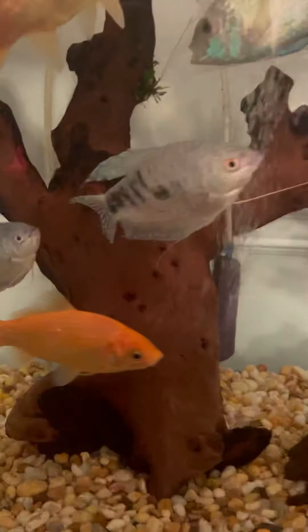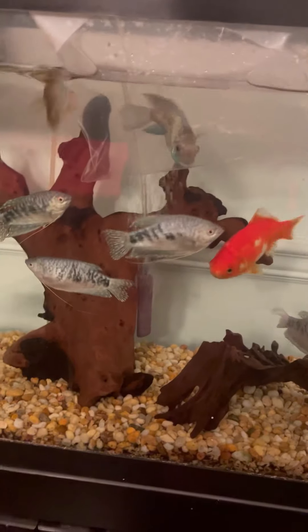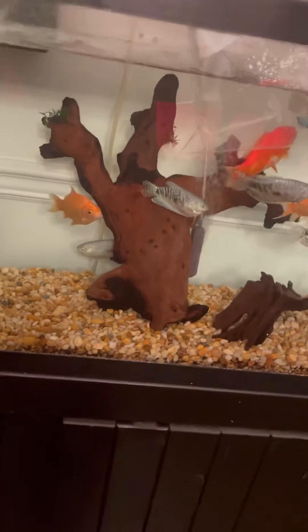I'm going to go ahead and acclimate him — this also lets the other fish kind of get to know who he is. He's about the same size as the gouramis, though the gouramis are actually a little bigger. I think he should do fine. You can see the goldfish are kind of the same size. I'm going to watch tonight and make sure there's no fin nipping. These three goldfish will be going into the pond in a couple months — probably a month or two actually.